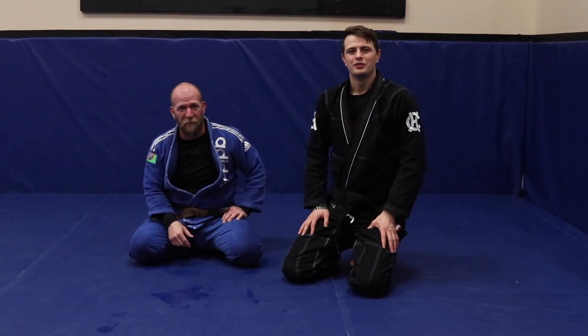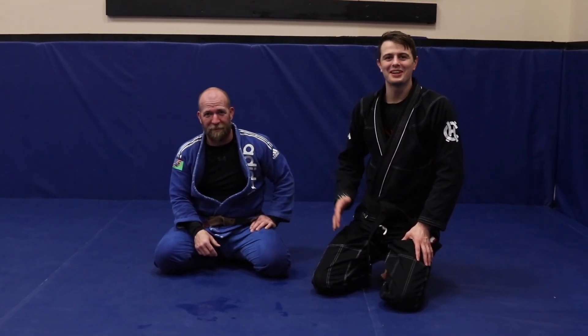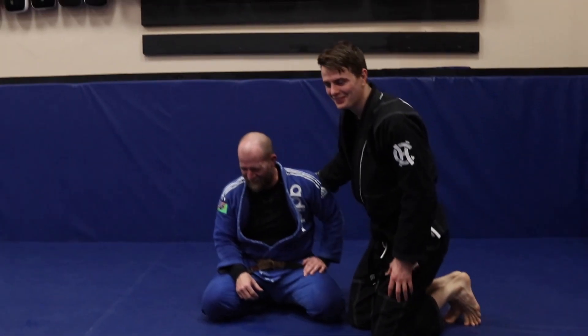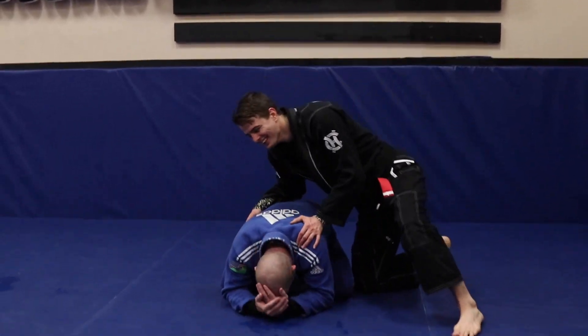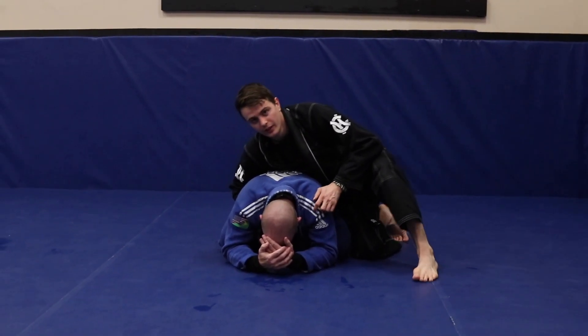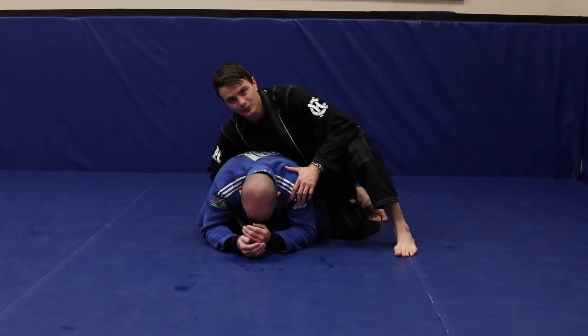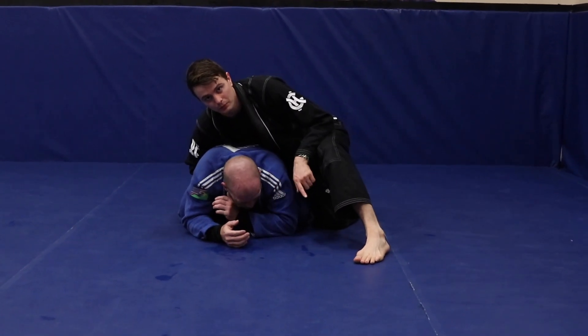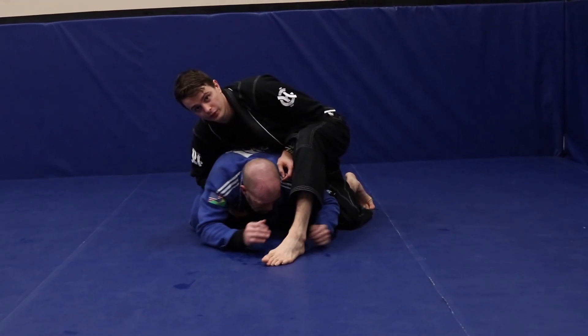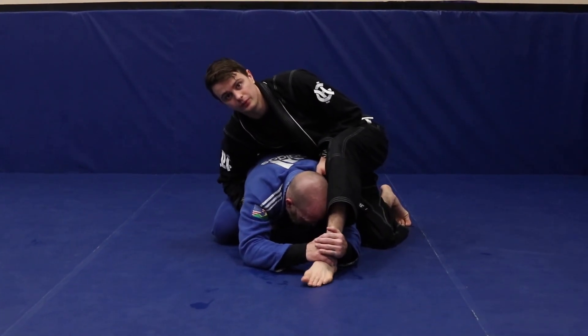Welcome back to the channel. I'm here with Tennessee Adam and we're going to go over a cool little technique. Once we get to the turtle position, if you're going with somebody that's not very good, one thing I like to do is put my foot out. I don't put my foot too close, because if you go against a good wrestler they can end up taking you down.